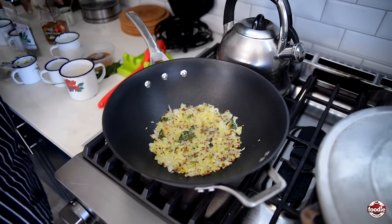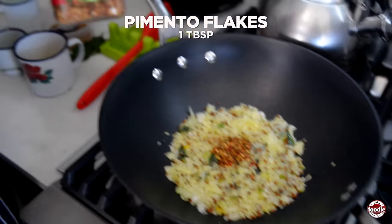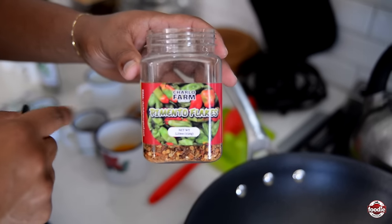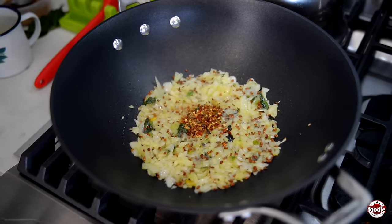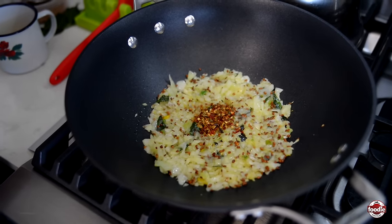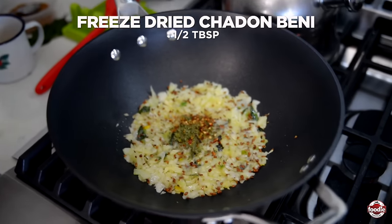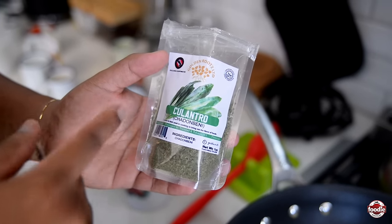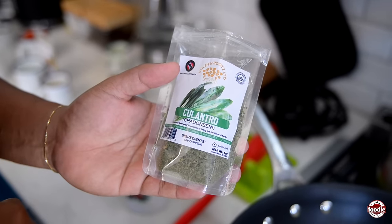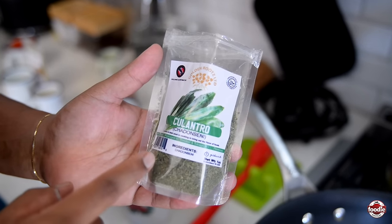Now we're going to continue to build flavor. Going in with some dried pimento flakes — Charlo Farm, people! If you don't have access to fresh pimento, this is your best bet. We always get a lot of questions about substitutes for pimento and shadow beni. Well, here we have the perfect substitute for shadow beni — dehydrated shadow beni. Of course, if you have access to the real thing, by all means use that, but this is your best bet after that.